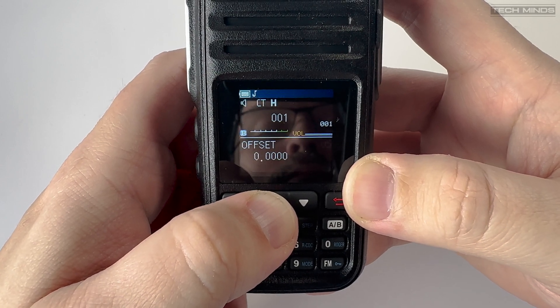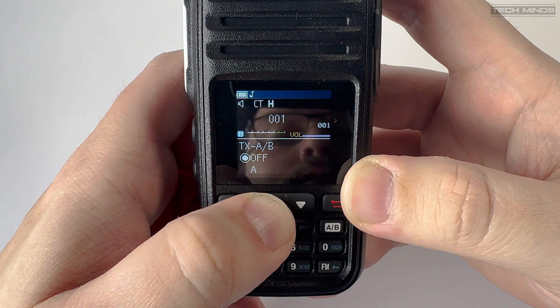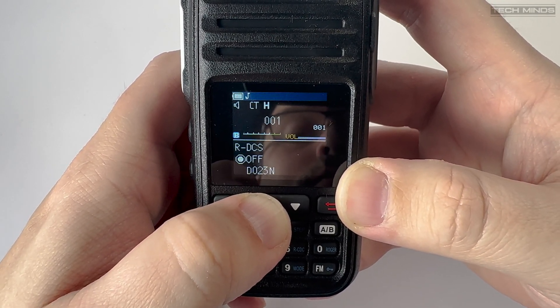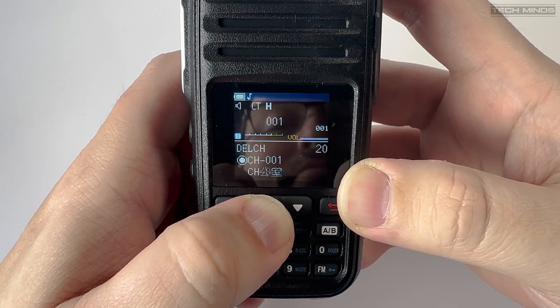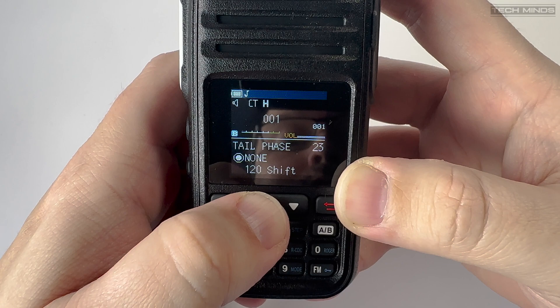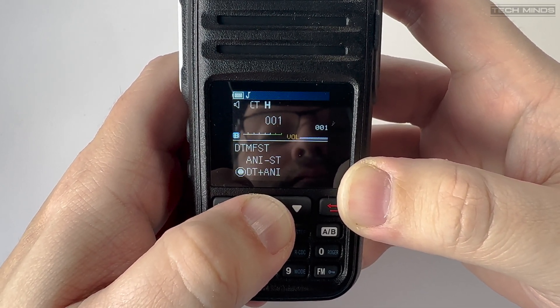Using software to program the radio is not essential, as most functions and features can be programmed through the radio's menu interface. However, having the software does make it easier to set up, especially if you're using multiple A36 radios with different ID numbers. The software link will be provided on the product page listed in the video description.